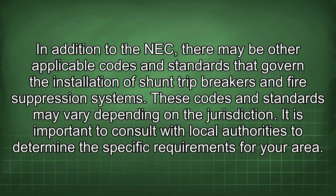In addition to the NEC, there may be other applicable codes and standards that govern the installation of shunt trip breakers and fire suppression systems. These codes and standards may vary depending on the jurisdiction, so it is important to consult with local authorities to determine the specific requirements for your area.